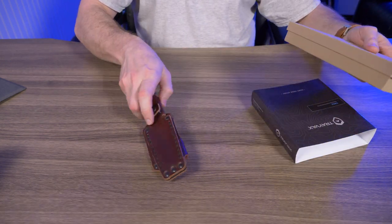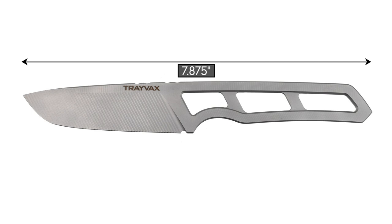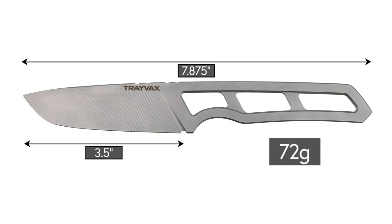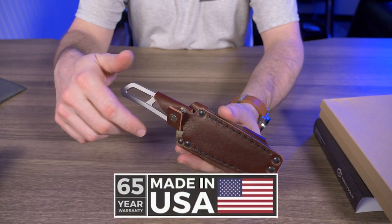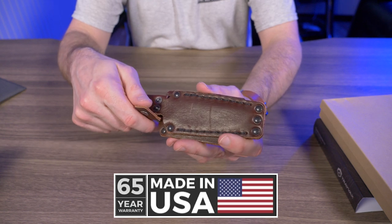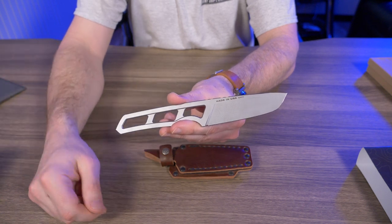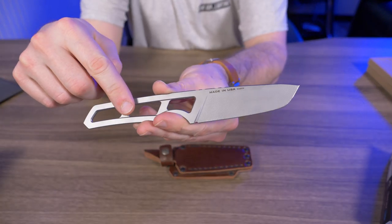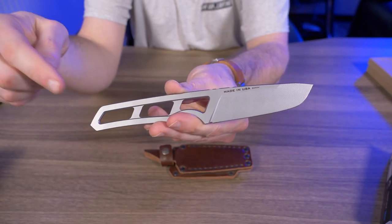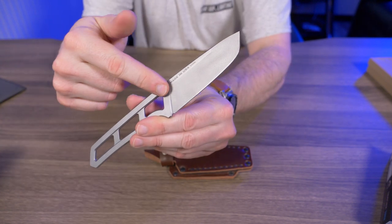Let's talk dimensions. This knife has a total length of 7.875 inches, a blade length of three and a half inches, and weighs roughly 72 grams. Just like all Travex products, it is made and sourced right here in the USA, and it has Travex's famous 65-year warranty. The new retail version has two combo sheath options — either a left or right combo sheath. On Kickstarter you had a choice of either 440C steel or S35VN.